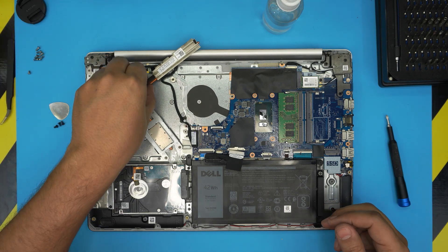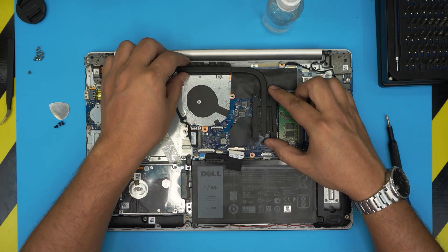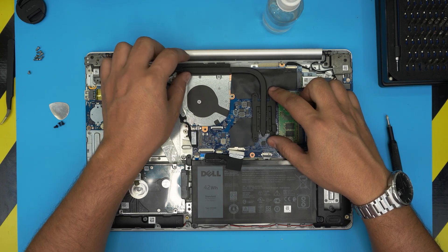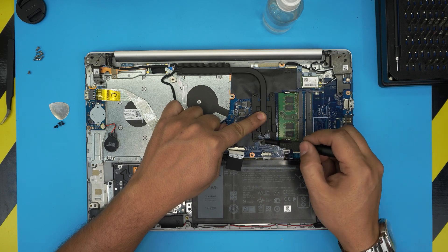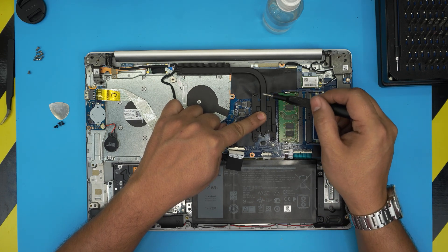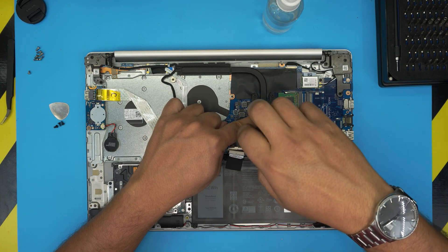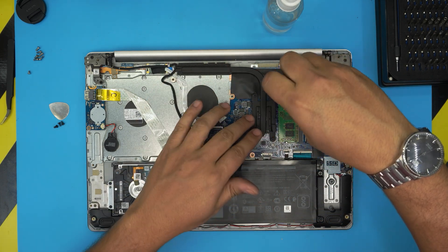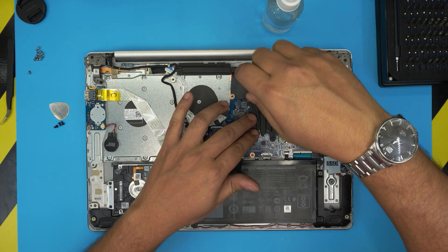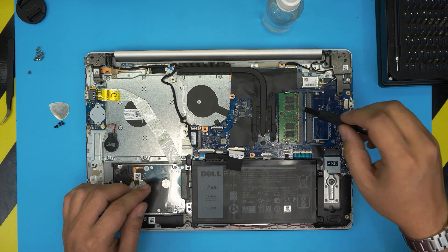Grab your thermal paste. I'm going to put a tiny line on the big die and one tiny drop on the small die. Now grab the heatsink, align it straight over the dies, and hold it down. Follow the screw numbers one, two, three, four — or you can do four, three, two, one. As long as you cross-screw them you're totally fine. The reason is so the thermal paste spreads evenly underneath over the crystal die — that's the only reason they put the numbers.